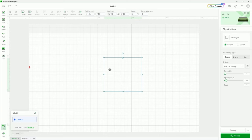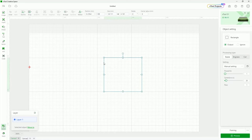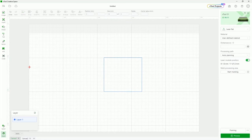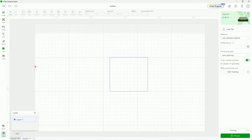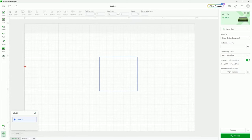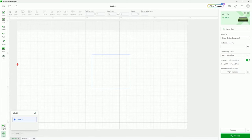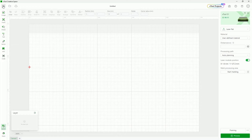Down here we have the select button. When I'm in this mode, I can either select off of the object or select onto an object. The hand tool is the same thing as pressing space bar — you just click and move it around. If you have the hand tool up and can't click on anything, you have to go back to the select button and then you should be able to click on and move things around.